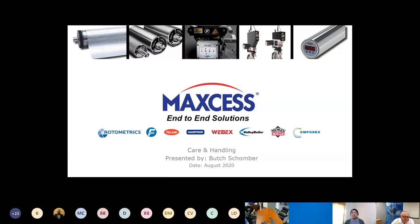You will have time to ask any of your questions after the presentation is finished. I'm pleased to introduce our speaker today. Butch Schomber has been serving the rotary die cutting industry for over 40 years. He started with Rotometrics over 20 years ago as a territorial account manager. For the last 10 years, Butch has turned his field expertise toward product development and innovation, working closely with tech support, web fab, and the sales team.